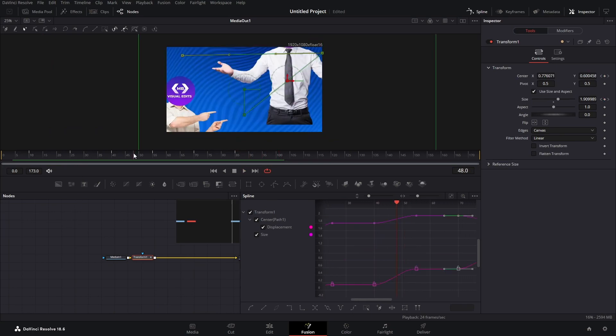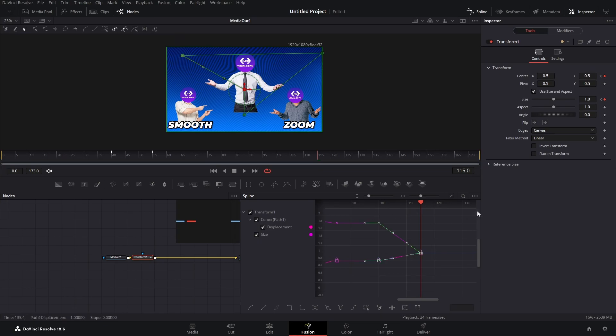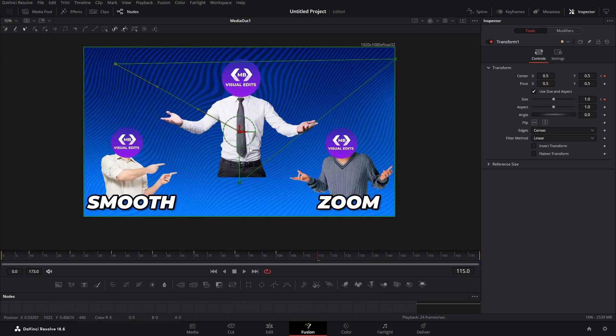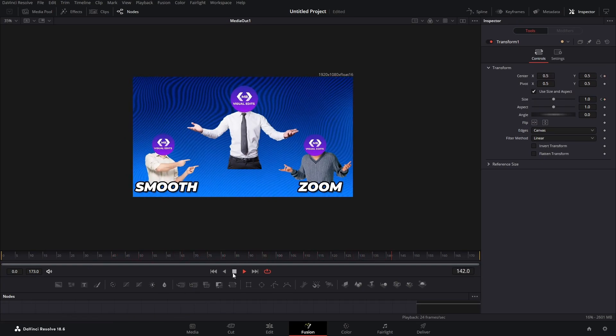It looks very smooth and very nice. Now let's say we want to go back to the full picture. Go 15 frames forward, keyframe the center and size, again 15 forward, keyframe the center and size, get our size down to 1 and our center values to 0.5 each, select the last two keyframes and smooth them out. It zooms in, goes to the next one, zooms to the next one, and zooms back out — and it's very smooth.